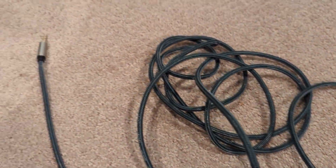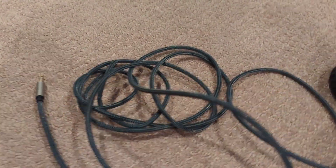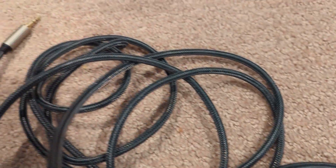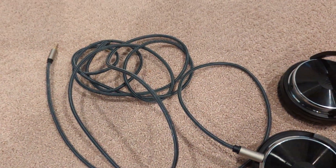He can hear everything clearly in his headphones with this cable, and the cable should last a long time. It will be compatible with many different devices like iPads, iPods, iPhones, PCs, tablets, laptops, headphones, MP3 players, amplifiers, guitar amps, digital keyboards, digital sound consoles, electric drum sets, and more.